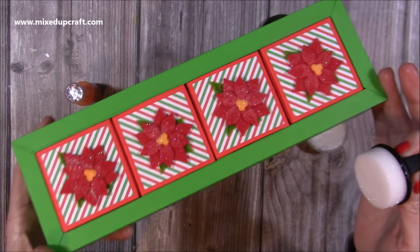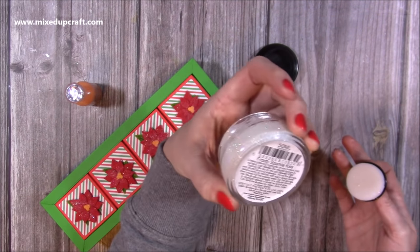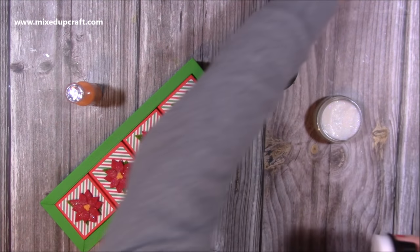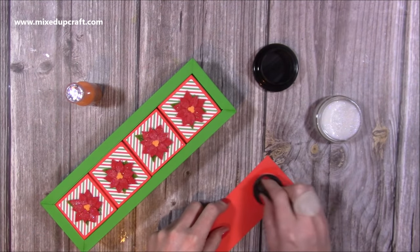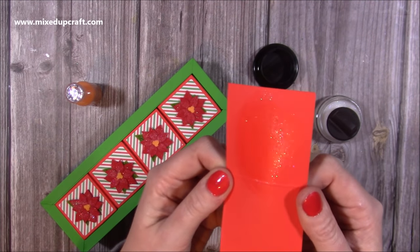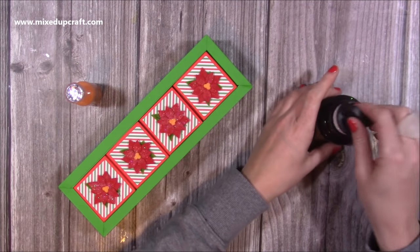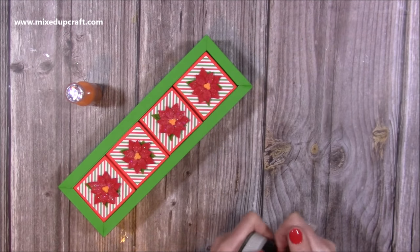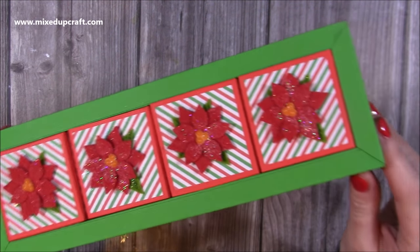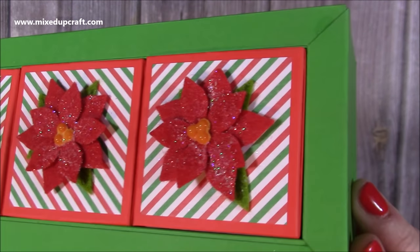I've just rubbed over the poinsettias - it's still just drying, but can you see all that sparkle? That's just rubbing over with the Cosmic Shimmer Glitter Kiss in Amazing Frosty Sparkle. You have to have it. Let me show you on this cardstock - you can put it on anything and it gives you this beautiful sparkle without losing all the color. I'm going to let that dry, or I'll pop the Nouveau drops on now. There is the finished box and you can see now it's dried even more - look at all that sparkle on those flowers.